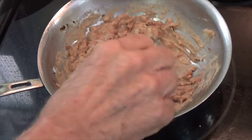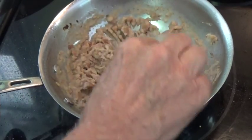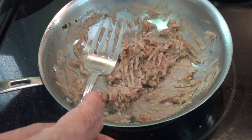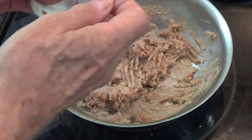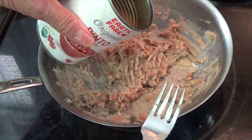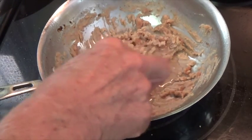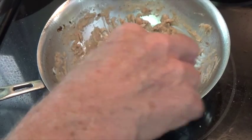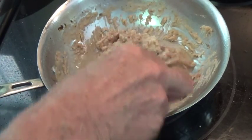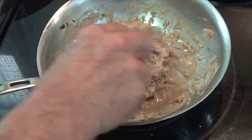The leftover beans have gotten a little dry, so now we will add some of the liquid from the beans that we had saved earlier. There you are, nice and creamy again.